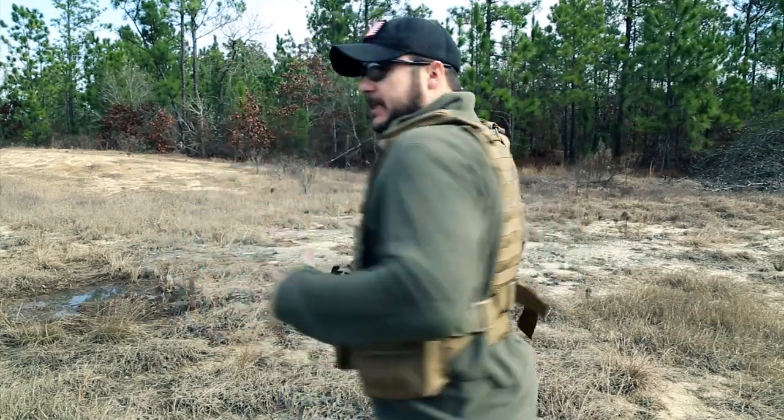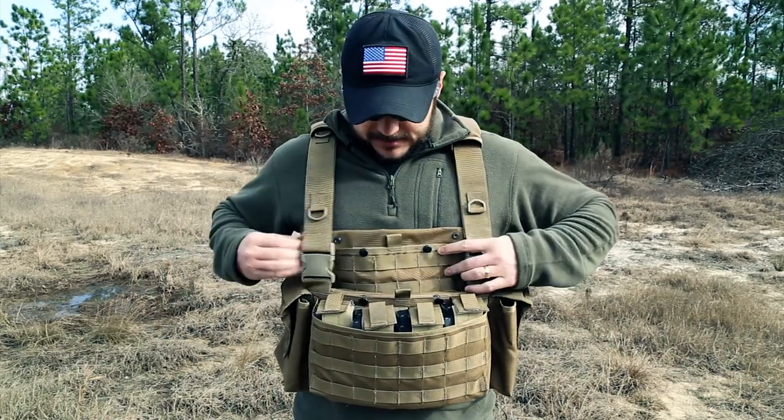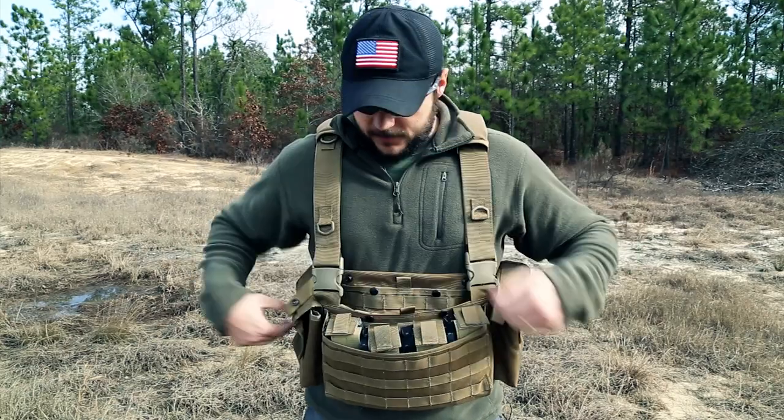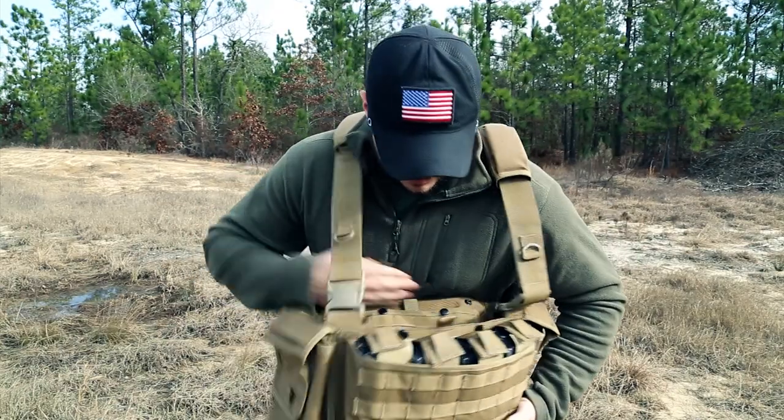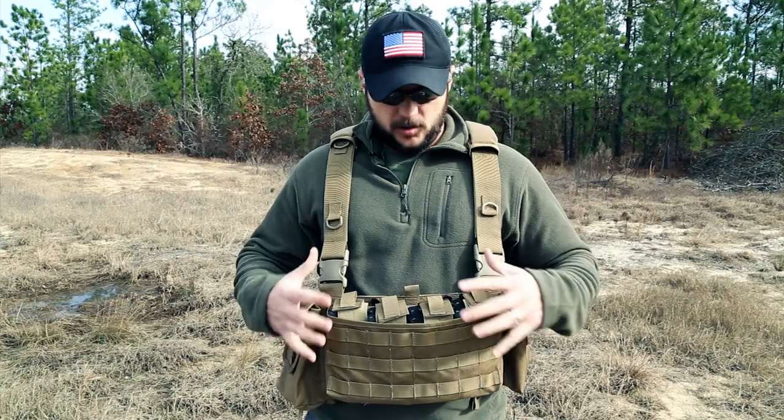To make it a low-profile chest rig, you unsnap these here, fold this down, fold this down, and then just clip it back — and you've got a smaller profile chest rig.